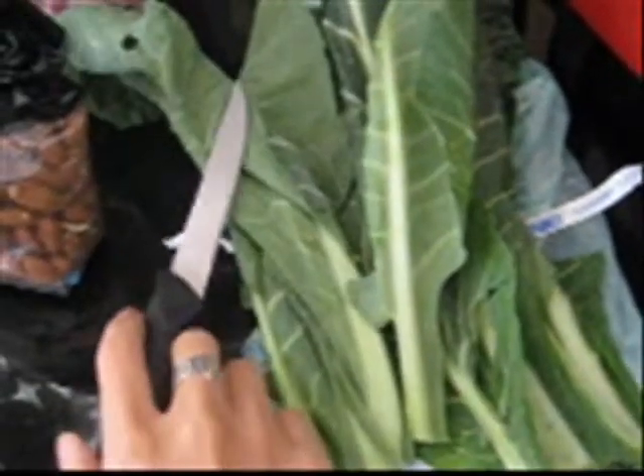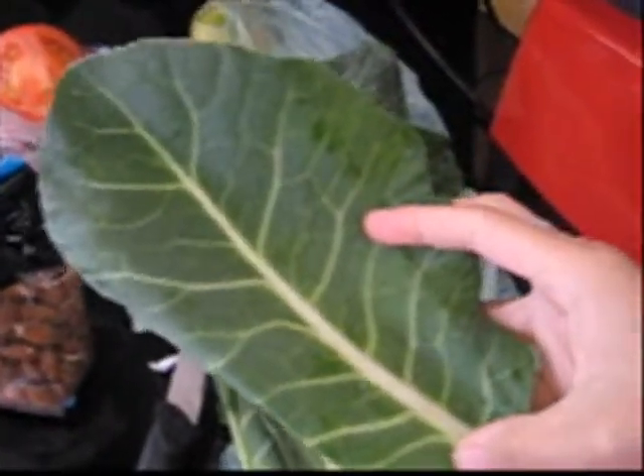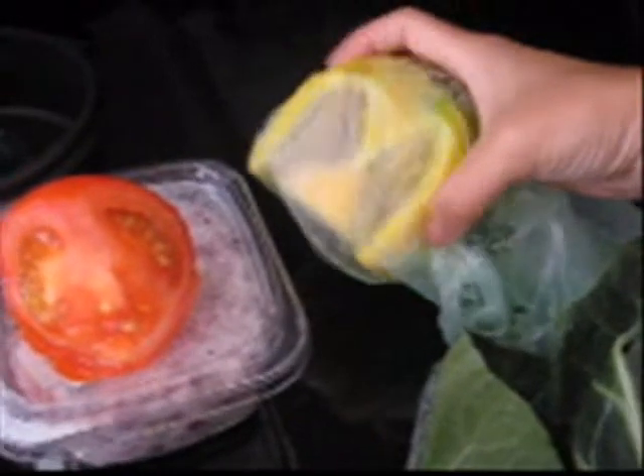All you're going to need to do is go to your local Walmart or wherever your produce store is and pick up these large collard leaves. They look like this — they're huge. They're pretty much the size of my palm, and you're going to get all sorts of vegetables.